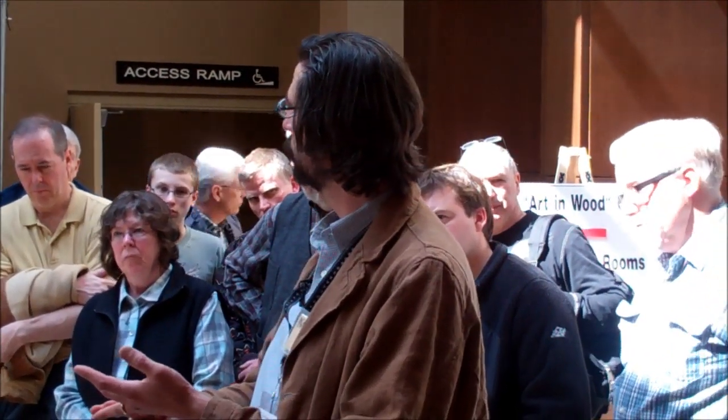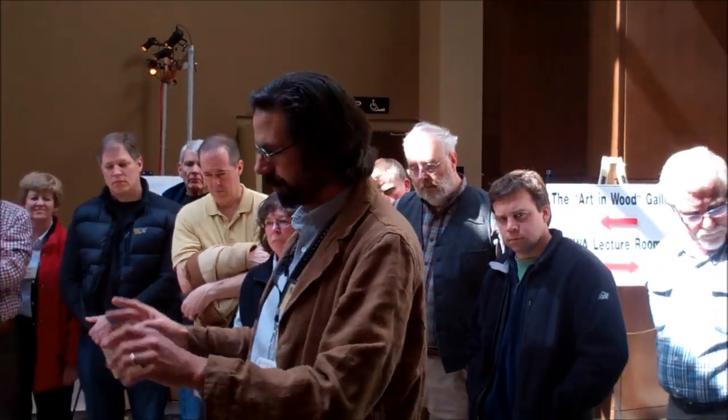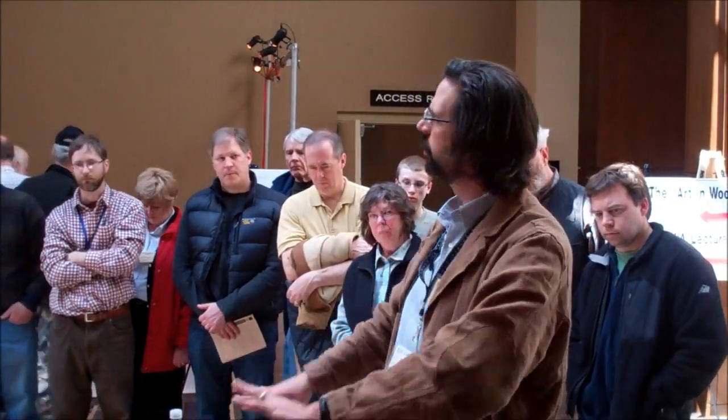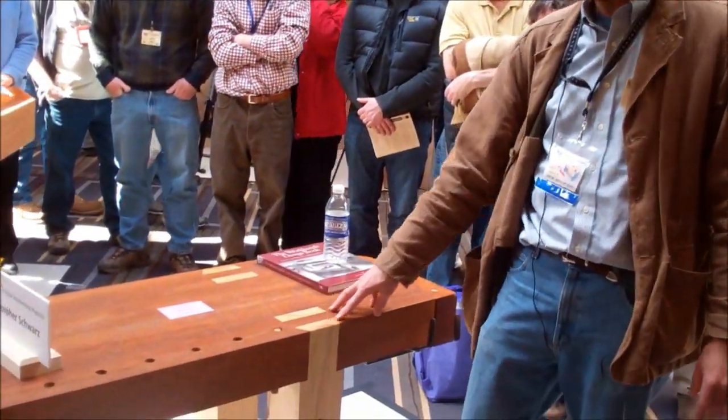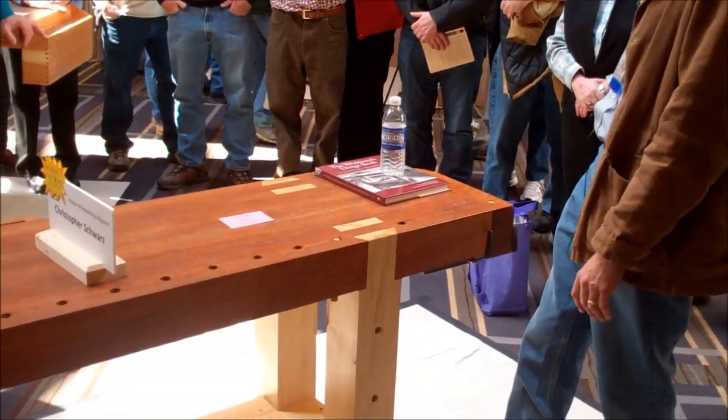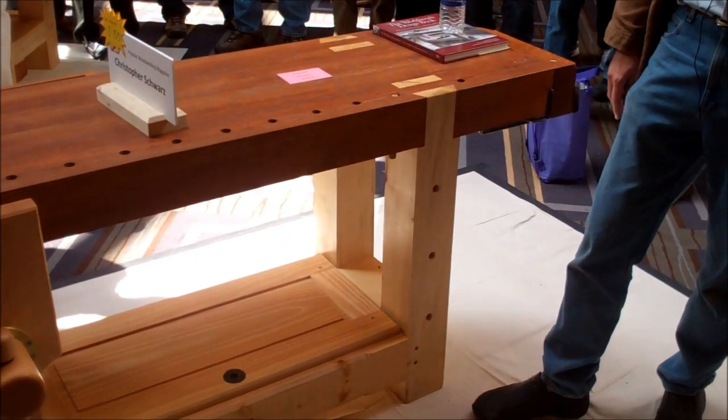Early benches didn't have stretchers. Early benches were built like Windsor chairs. If you look at Roman benches from Pompeii up through European benches up to the 15th century, we don't see stretchers appear until about the 17th century — so that was the new innovation. This is still essentially a Windsor chair: this is the seat, these are the legs, that's where the strength is. The stretchers are just the decorative stuff at the bottom where you scrape your mud off your feet.